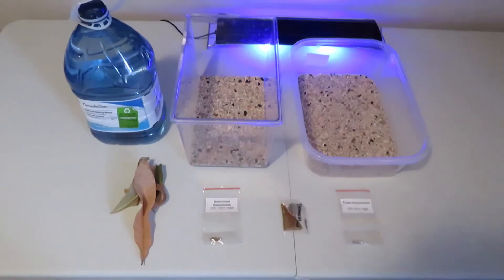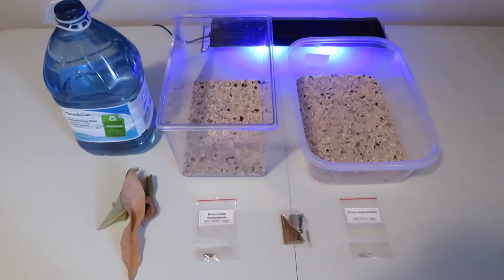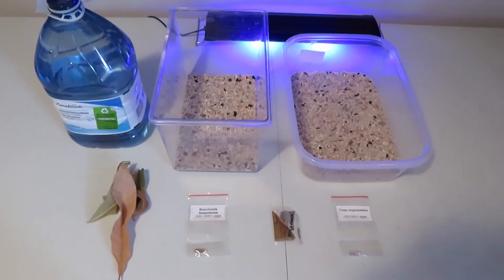So everything you're going to need to do this project is right in front of me, and I'm doing both fairy shrimp and triops. So without further ado, let me show you how I'm going to set it all up.